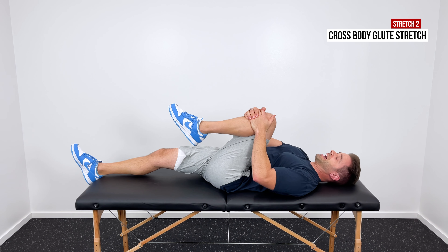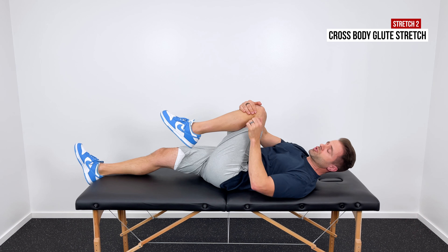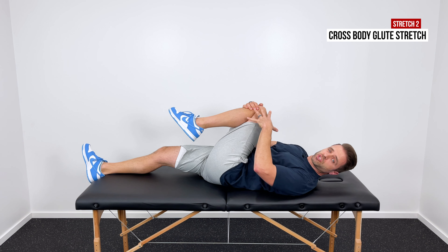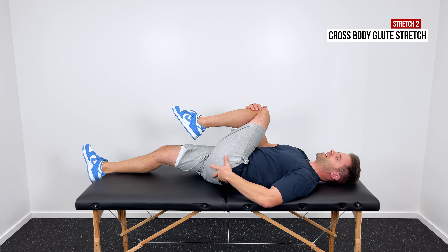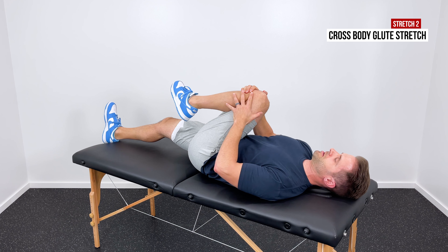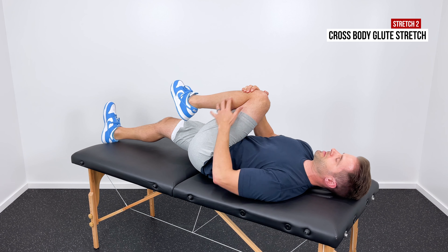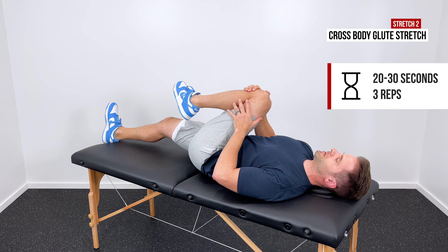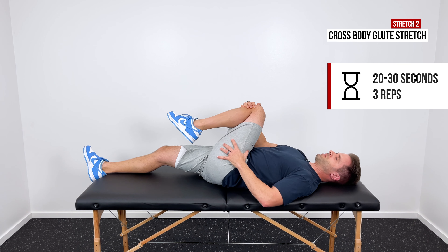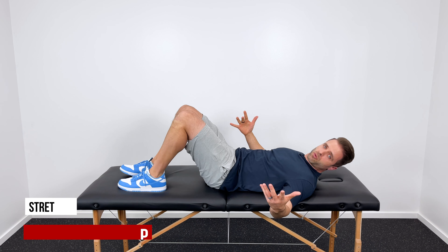Let's get started with a double knee to chest stretch, but we're going to make it more effective by making it dynamic. Lay down on your back with both knees bent. With your hands, grab your knees and pull them up towards your chest just until your pelvis clears off the floor or until your tailbone clears off the floor. That's a great way to get into good hip flexion and stretch those glutes out.